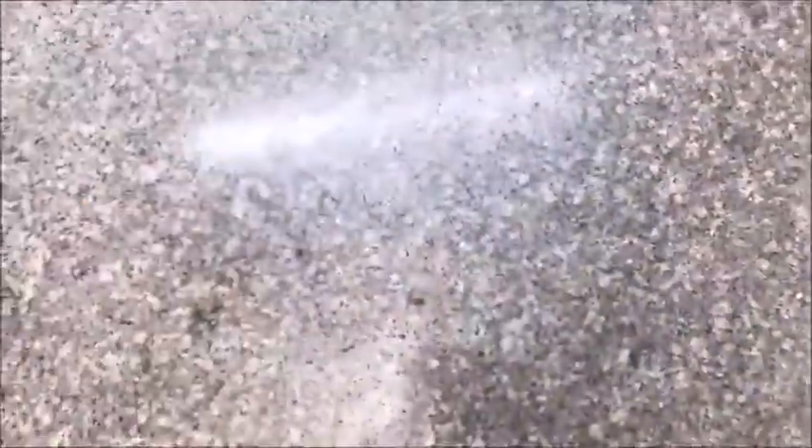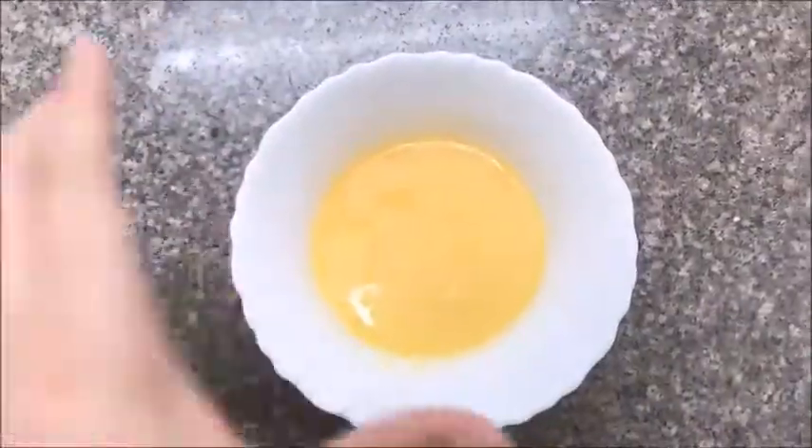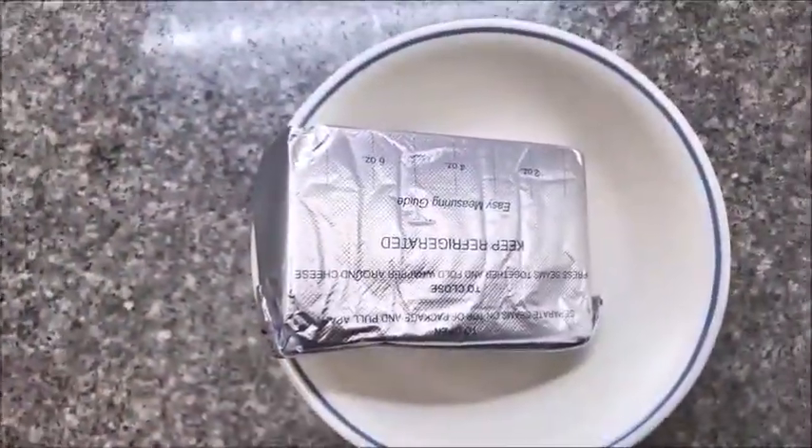For the crust of our cheesecake, we will need one cup crushed graham crackers, two tablespoons of white sugar, and one fourth cup melted butter.